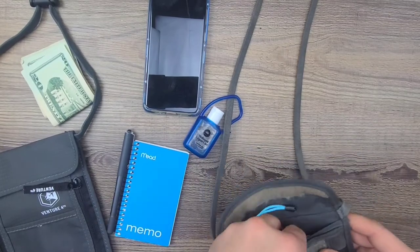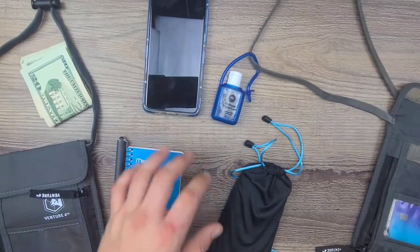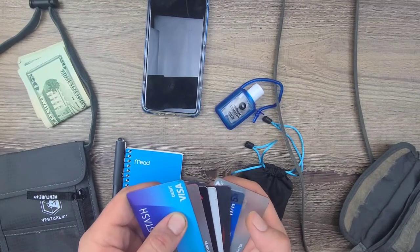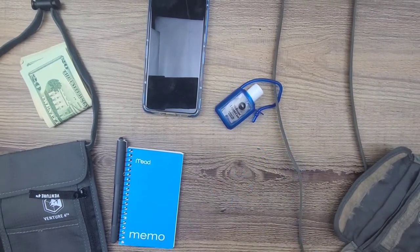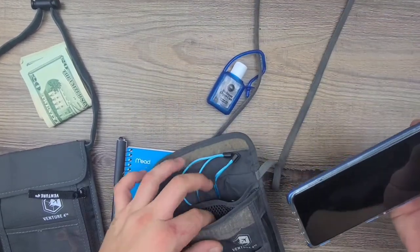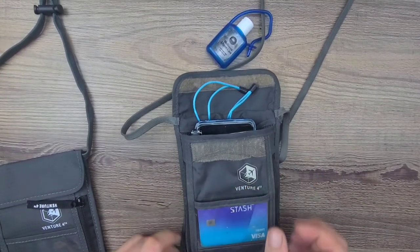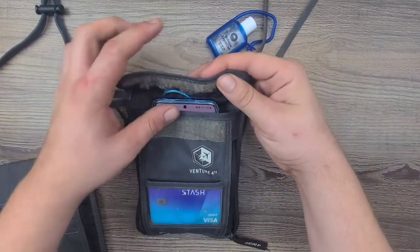I've got a notepad and pen, an Anker PowerCore Slim to charge my phone on the go, and one, two, three, four, five, six, seven — seven credit and debit cards. It's perfect for on the go. I put my phone on the mesh side, slide my notebook in, slide the money in, zip it up, and tuck the Anker cable tassels down inside.